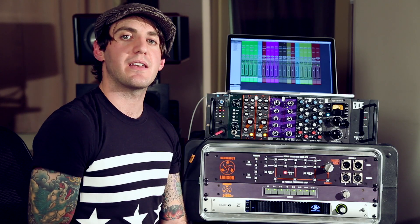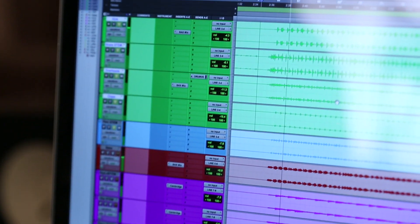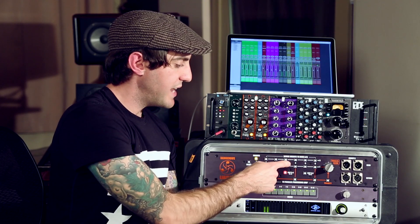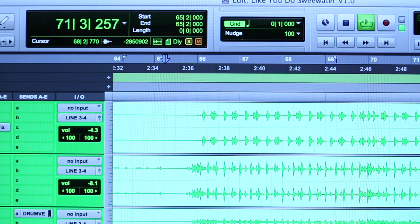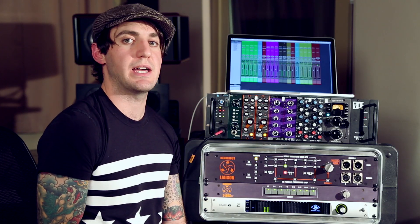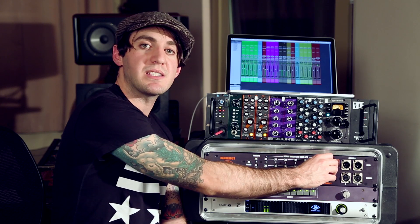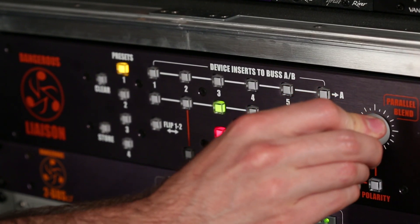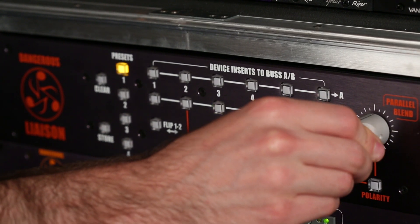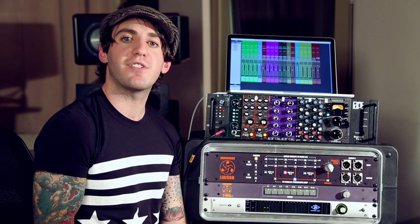Let's take a listen. Here's my dry drum stem. And now here it is with the EQ. You can hear that's way too much high-end. But if we send it to the parallel processing loop, we can blend some of that in. Now we get the original character of the track that we like, plus the benefit of the extra high-end.